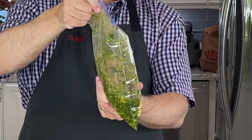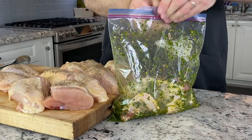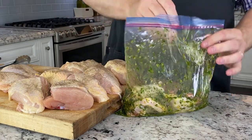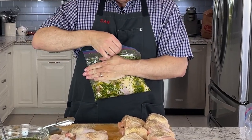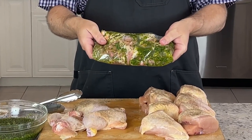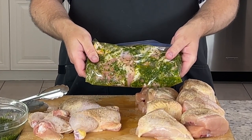Zip it up and shake and bake. Now there's all that air in there, so here's a little trick: open up the bag just a teeny bit, bring it up against you, push all that air out, then seal it up again. Now the entire surface is covered in marinade. That goes in the fridge overnight, and then tomorrow it's time to eat — well, we have to grill it first.